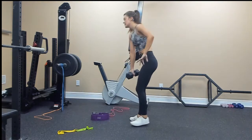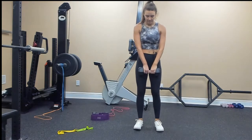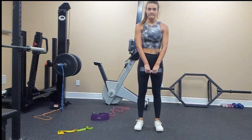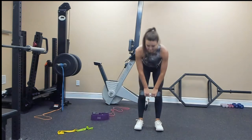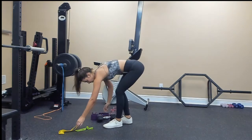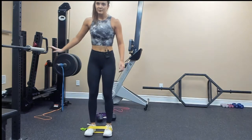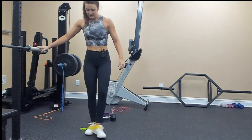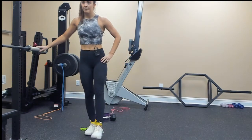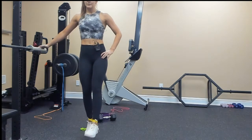Narrow stance deadlift to calf raise — grab your weight, hinge at your hips, come up, calf raise. For the elevated quad hold, take your band, wrap it around your ankles, extend your left leg, and then press up on your right leg — a little calf raise there.